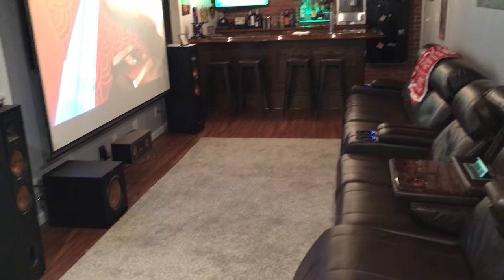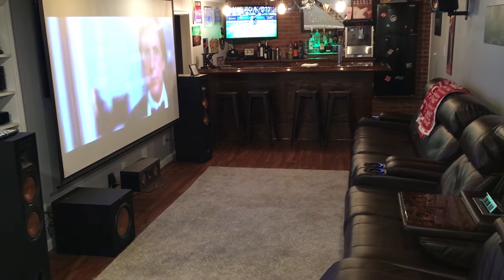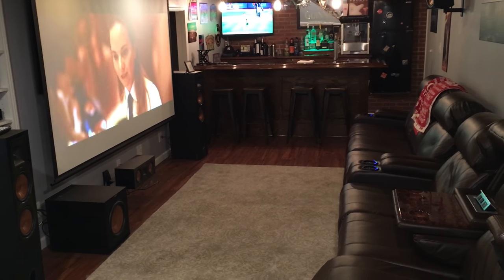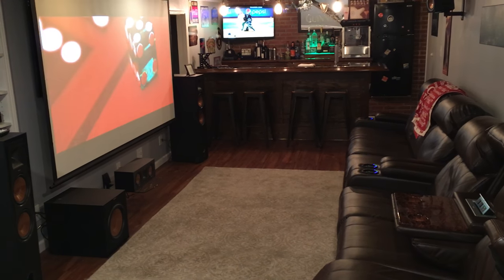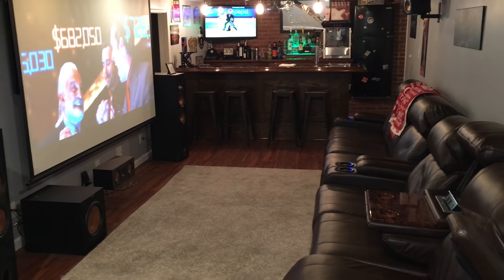I also had to level my floor. I had to mix up a bunch of concrete leveler — the left-hand side was about an inch lower than the right. That was probably the worst part of this project: mixing it up, dumping it out, then getting the angle grinder out for the high spots. Not a ton of fun.